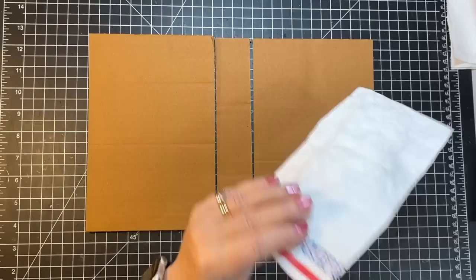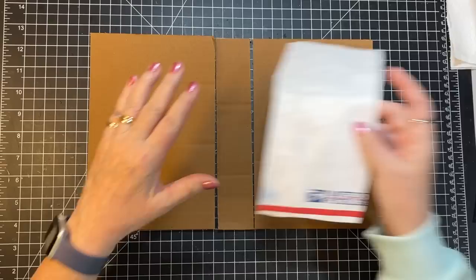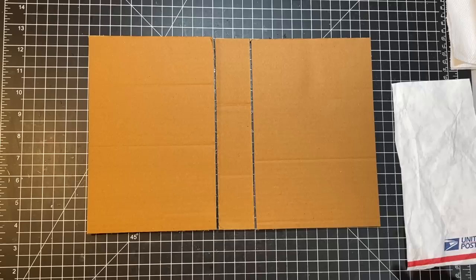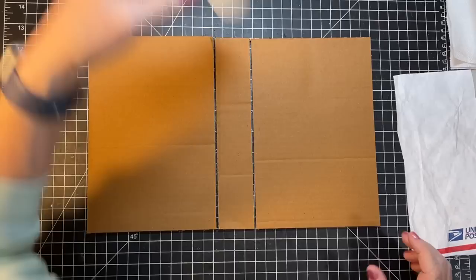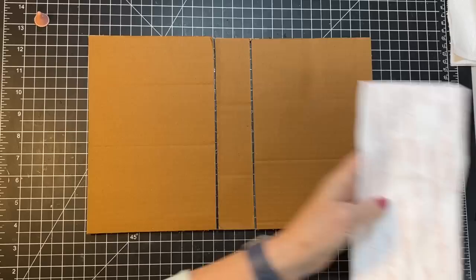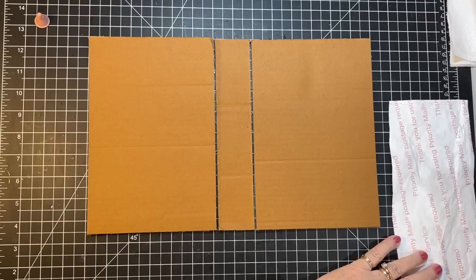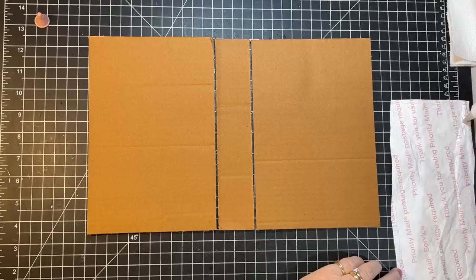I'm going to get that one on there and then get the other one on there. I think I will use fabric tack just because the Tyvek's a little bit different of a texture and I just want to make sure it's not going anywhere. So we'll do that and then we'll cover and go from there.